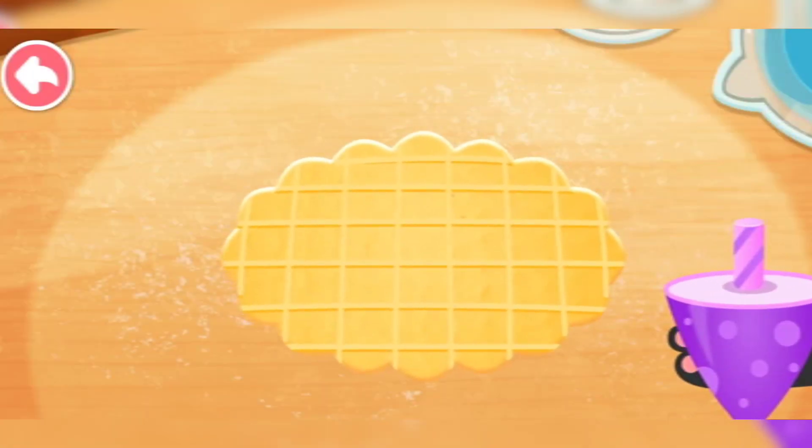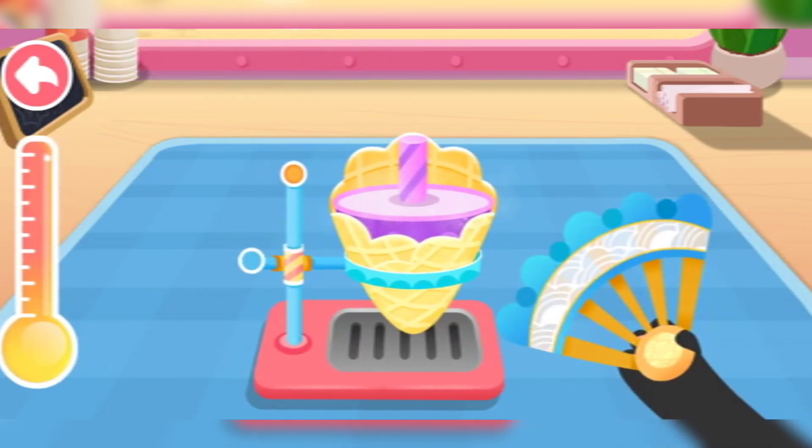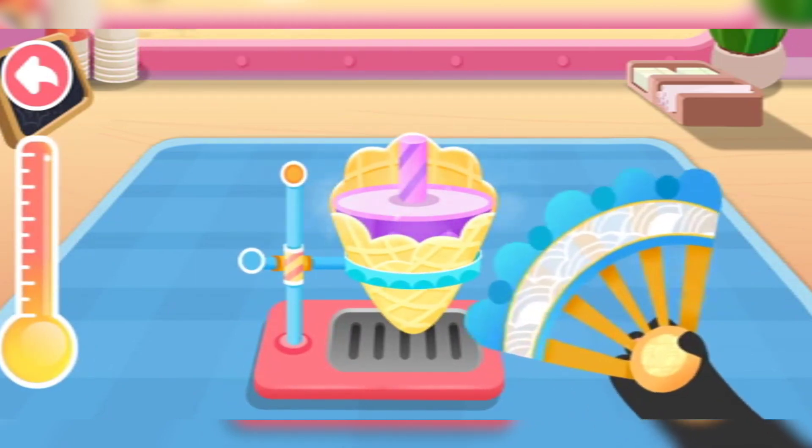Roll the pancake into a cone. Let's blow on the cone to make it tasty and crispy.